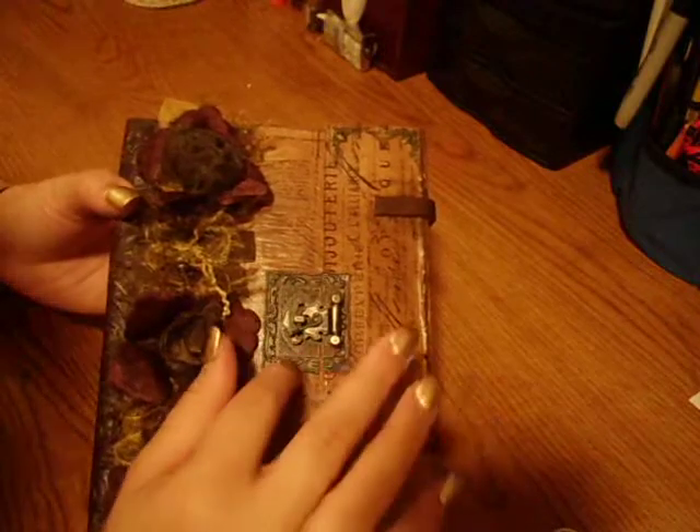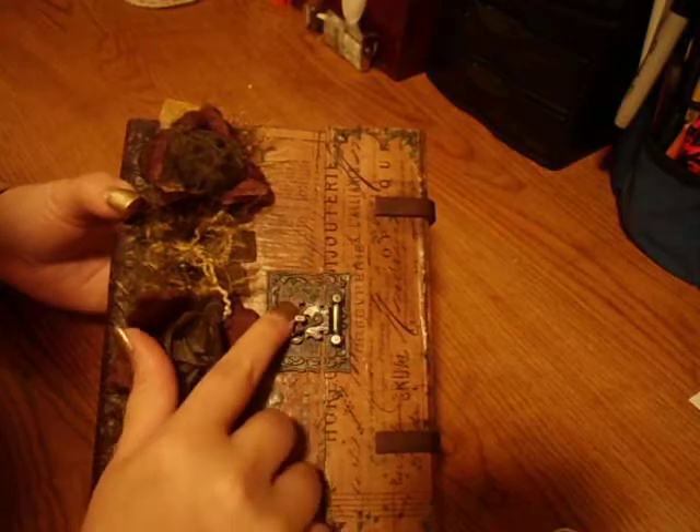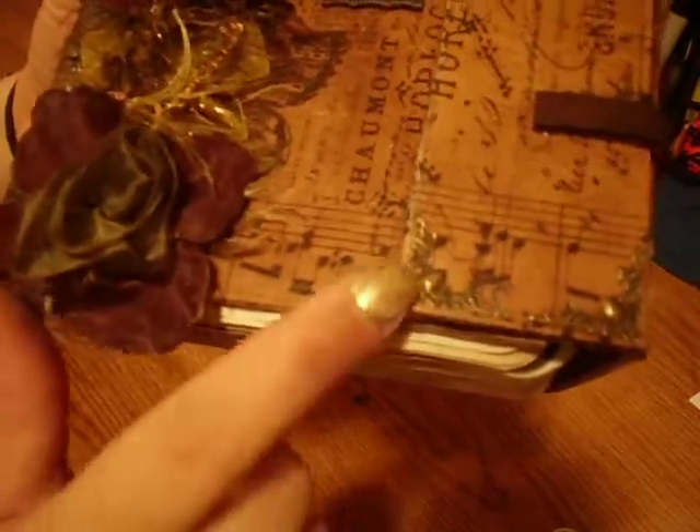I used a Butterbee Scraps metal embellishment. I think I'm going to put some little gems in here. There might be a few things I add, but I'm thinking of putting it on my Etsy shop. I used some Butterbee Scraps for the corners on these parts as well. So we'll go ahead and go inside.